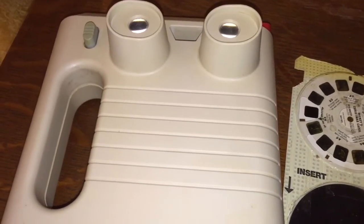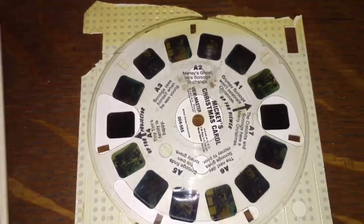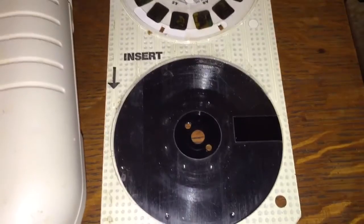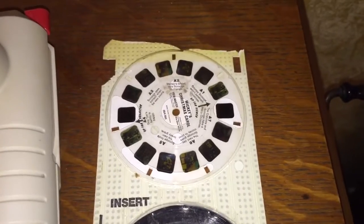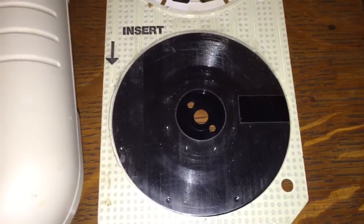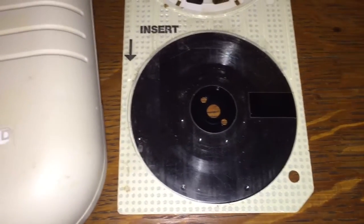I wanted to demonstrate that for you here today. But unfortunately, this machine isn't in good shape, and neither is this cartridge. You can see the cartridge is actually broken, cracked at the top. I found several others of these at an antique mall and they were the same way — they literally fell apart. I could not get the machine to track the record properly, so I will just show you what it is.